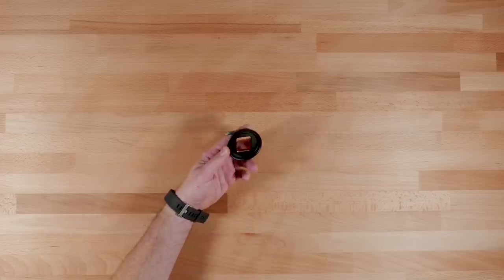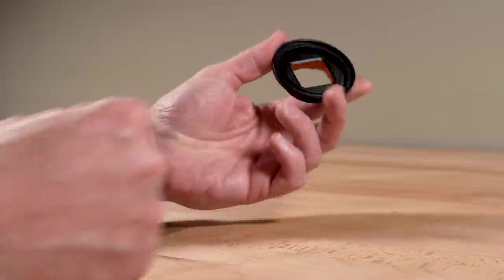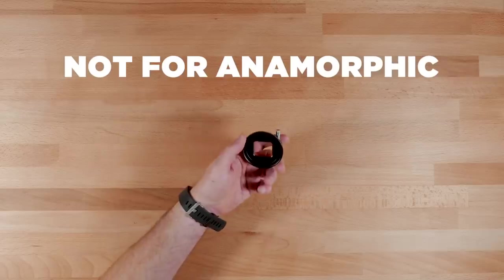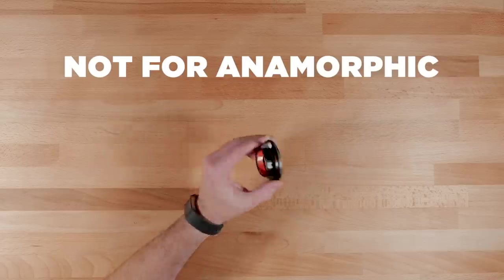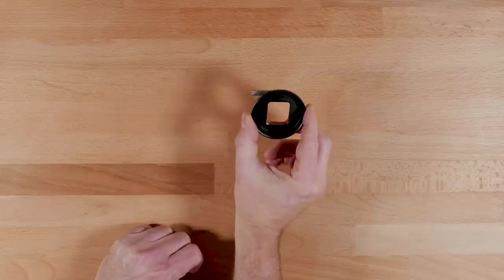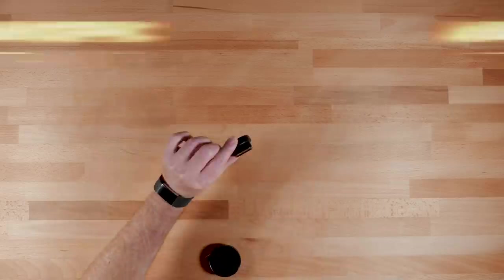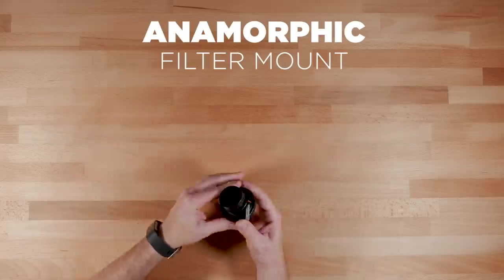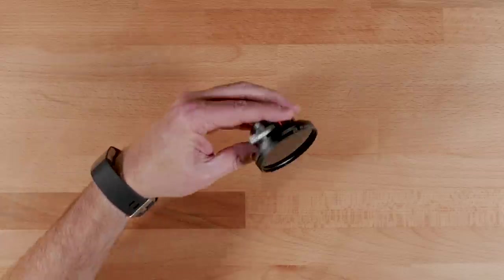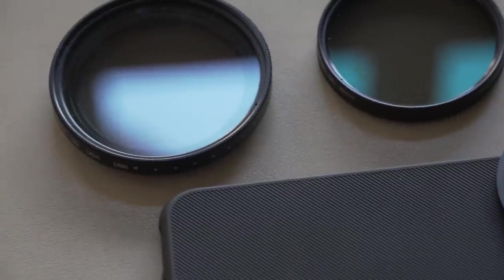One thing I wanted to point out — I don't want there to be any confusion — this new ND filter mount is not actually related to the Moondog Labs anamorphic lens, which they're best known for. They also make a separate ND filter mount that goes over the anamorphic lens. So this is a completely different product. A lot of these lens companies are expanding their offerings, which is smart.